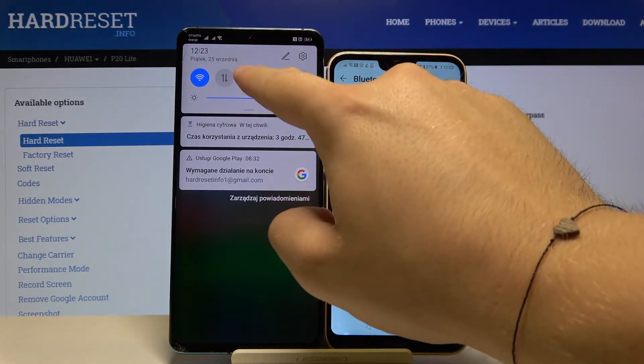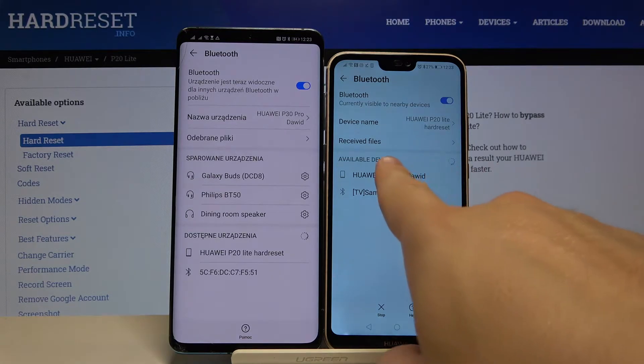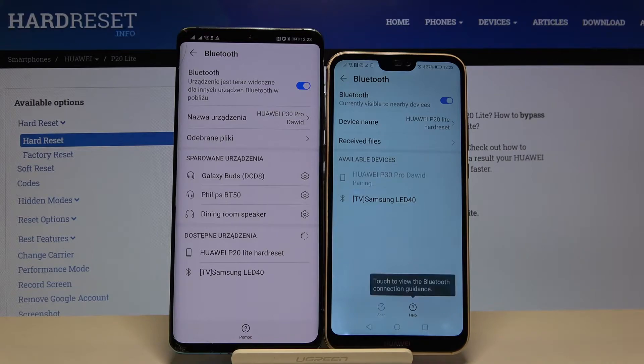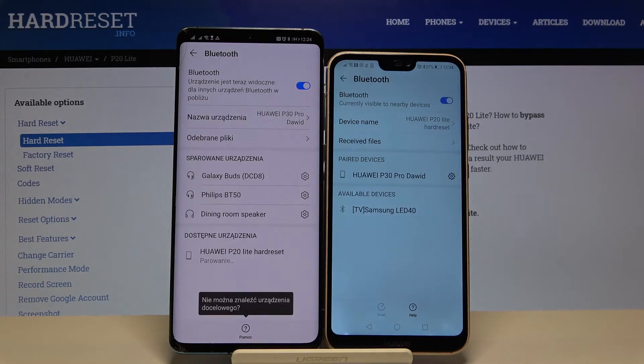Do the same on the second smartphone that you want to connect, or whichever device you want. After that, we have the available devices shown, so we can simply tap on them. Now just accept the pair on both devices, and as you can see, right now they are connected — so that's how it looks.